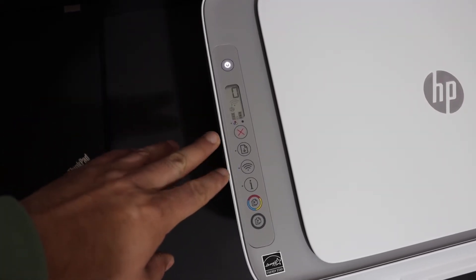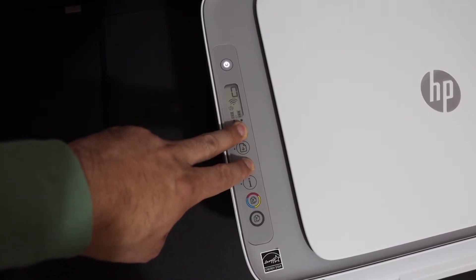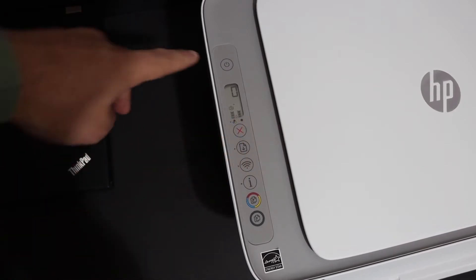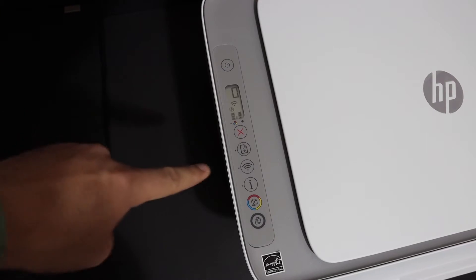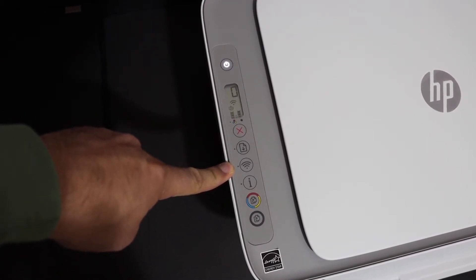We need to enter the printer into setup mode. For that, press and hold the cancel button and the wireless button for 3 seconds, then release. You will see the power button starts to flash, and after some time it will stay on, and the blue wireless light will start to flash — that means our printer has entered into setup mode.